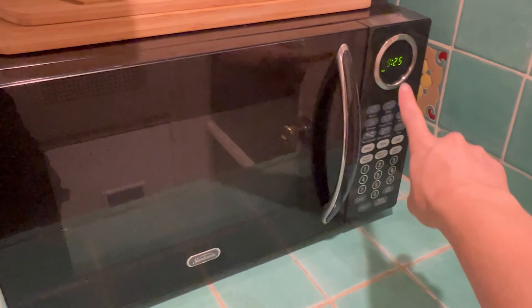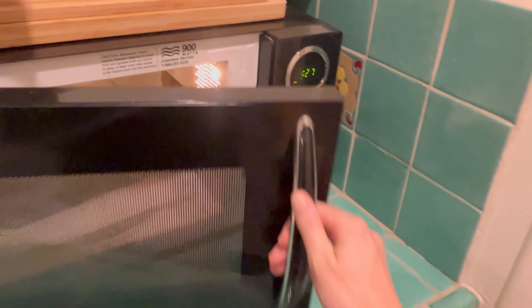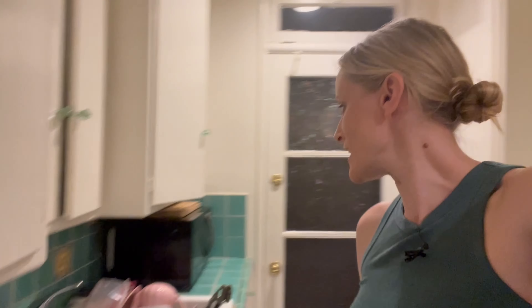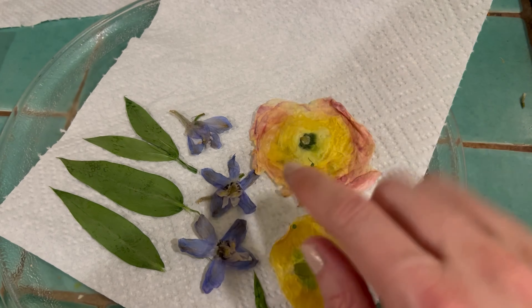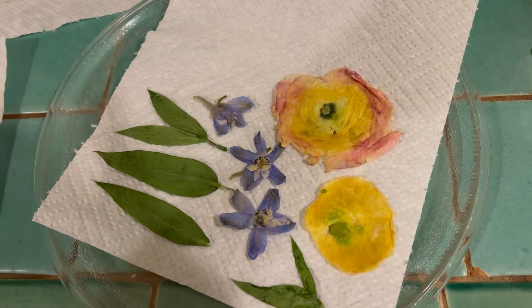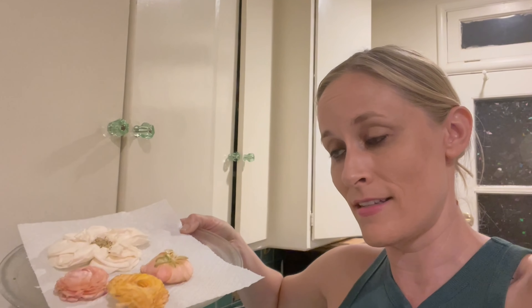We're going to microwave for 30-second increments and check them after each one to see how they're crisping up or if there's still moisture. We've gone through three rounds of about 30 to 45 seconds and they're starting to get a little crispy — they still need more, but keep the faith and go slowly. They'll go from super damp to lightly crisp. You don't want to burn them. It's actually smarter to dry similar size and tight flowers together because they tend to have the same water content — that way the smaller ones don't get crispy and they all go at the same time.